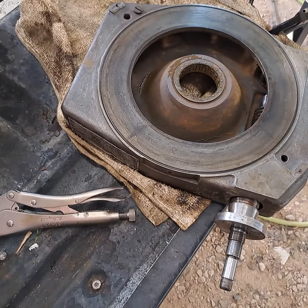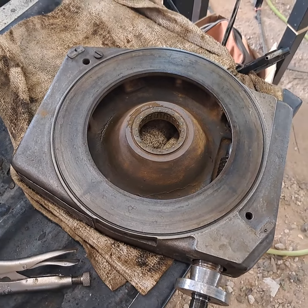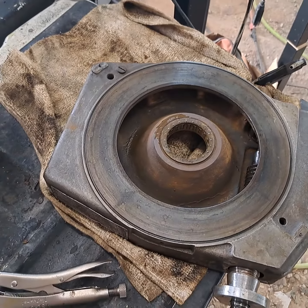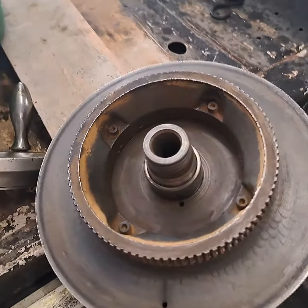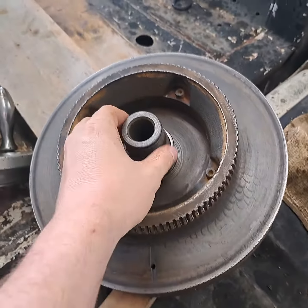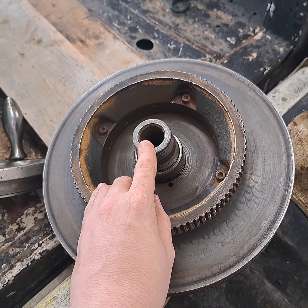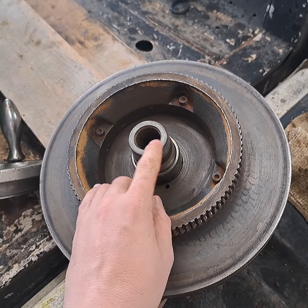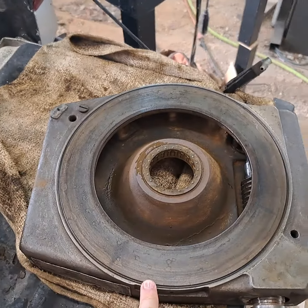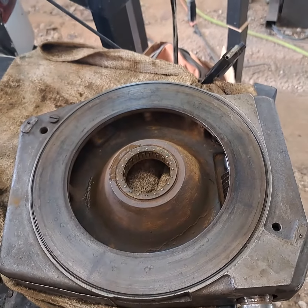Here's how to take apart a Bridgeport rotary table, because in other YouTube videos it just magically pops to pieces. Mine was really rusty — once I got this nut off, I had to put a block of metal or wood on here and pound it out with a hammer from the back side of the casting. Then once I got the table off...